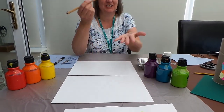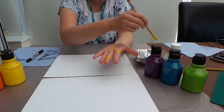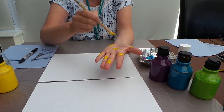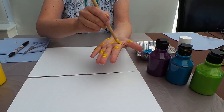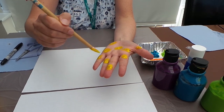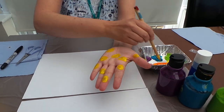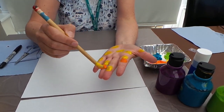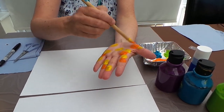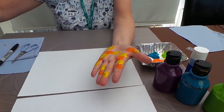Now the first thing you need to do is paint some blobs all over your hands so it would look like Elmer's patchwork. You have to do this quite fast because otherwise the paint dries quicker. Just splodge the paint anywhere like you're making his patchwork.